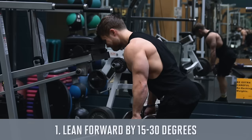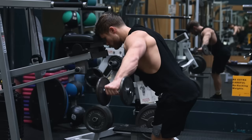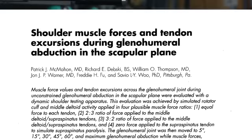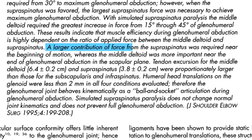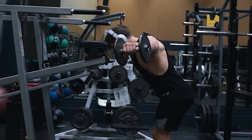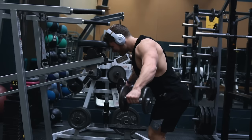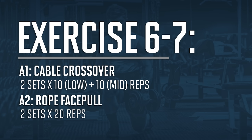For the dumbbell lateral raise variation we're modifying it in two ways. First, lean forward about 15 to 30 degrees — either bracing against a steep incline bench or hinging at the hips — to put the line of pull more in the direction of the lateral delt fibers while keeping the raise in the scapular plane. Second, stop the range of motion about 10 to 15 degrees from the very bottom. Research from McMahon and colleagues showed the bottom portion is mostly handled by the rotator cuff, and the lateral delt doesn't really take over until later. There's also no tension at the very bottom since the dumbbell is directly beneath the shoulder, so gravity can't produce tension in the shoulder muscles there.